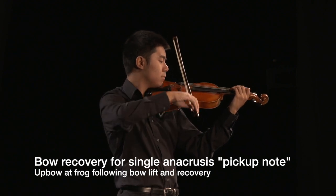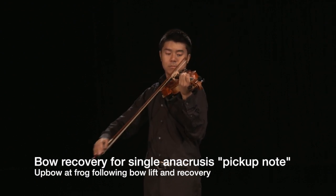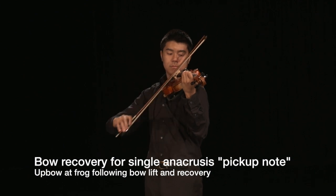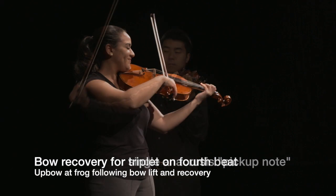The elbow and wrist should lift together when recovering the bow to the frog. The bow should be lifted slightly above the string, moved quickly in the path of the bowing lane, and set silently on the string before beginning the anacrusis.